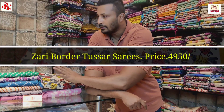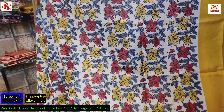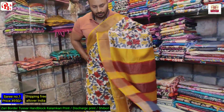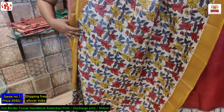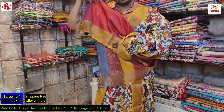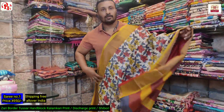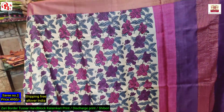These are all kalamkari. Saree number one — as you can see, this is the pallu of the saree and this is the all over body. It's a very pretty saree. This is the pallu and this is the all over look. It has got the blouse — red body with yellow border. It's a very pretty saree, Zari border trusser. It's all Silk Mark certified. This is saree number one, price 4950.